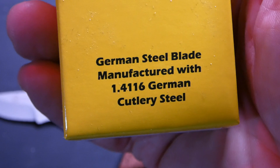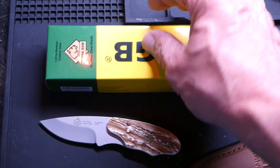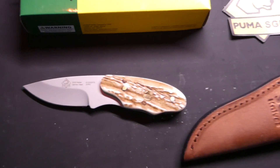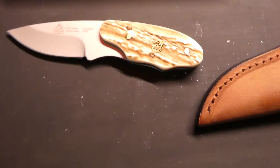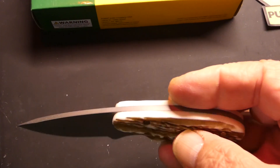It's made out of a kind of funky steel — 1.4116 German cutlery steel. I checked that out and it's not the greatest steel in the world. It's not as hard as a high carbon steel, but it's got 15% chromium, which makes it extremely good for corrosion resistance.